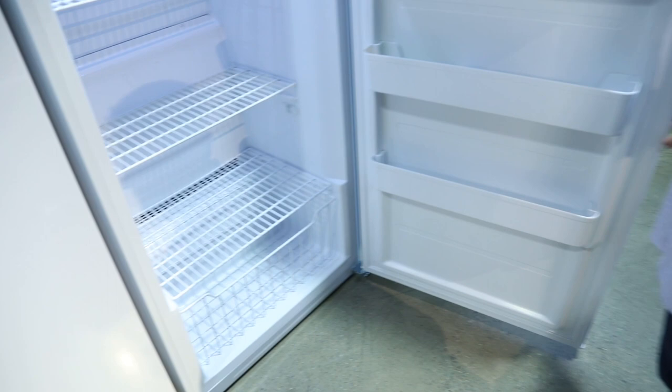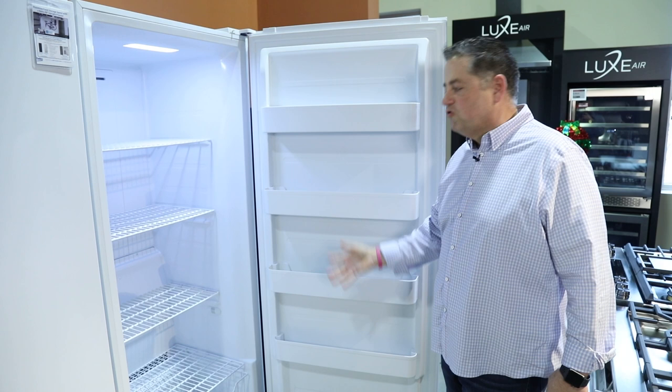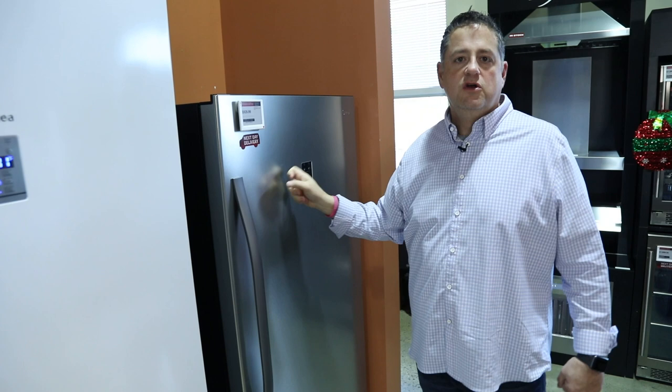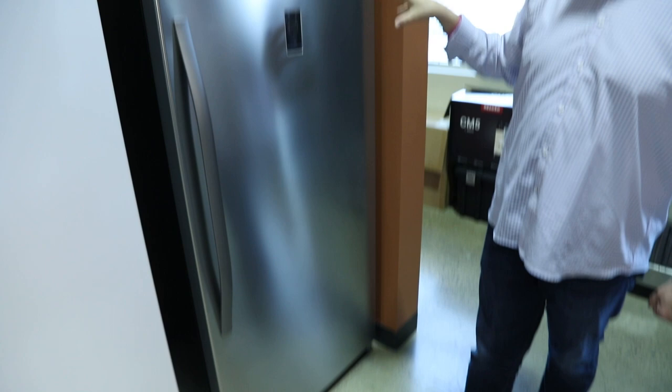So if you need that extra space, this is a great option. And from a cost standpoint, this is going to price out exceptionally well. The other nice thing is this is available in white or stainless steel. This is the smaller stainless steel unit that we've got, and you can do either white or stainless.